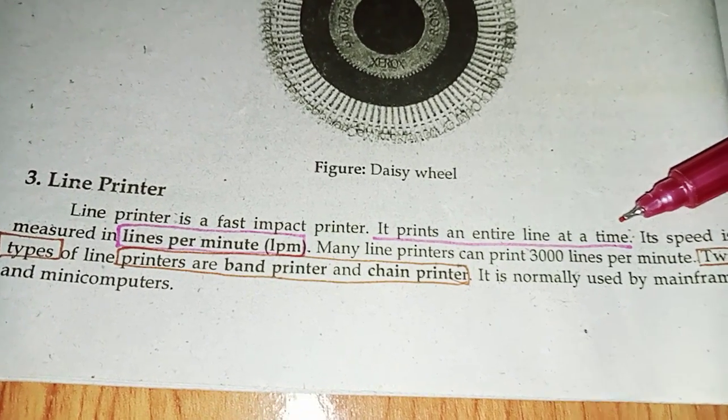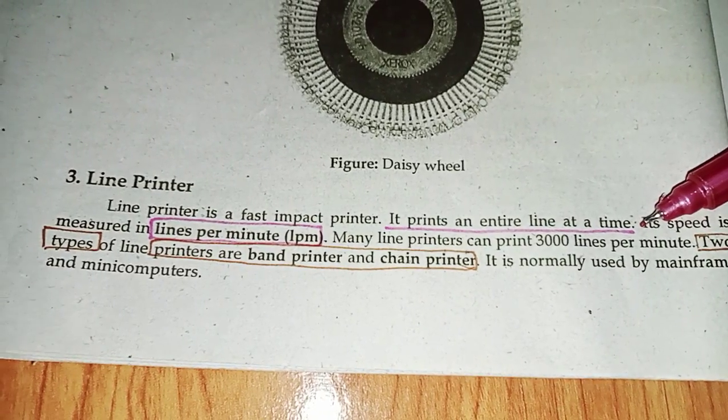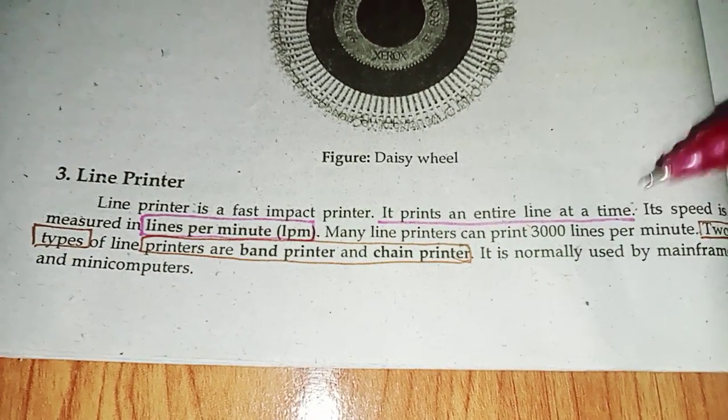Two types of line printer are band print and chain print. It is normally used by mainframe and mini computers.